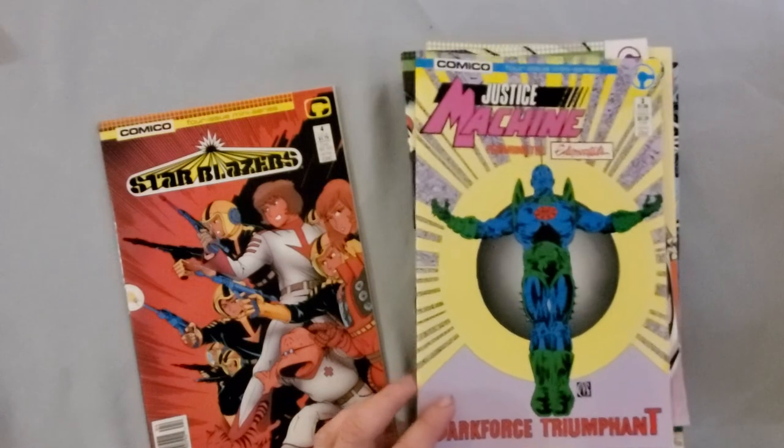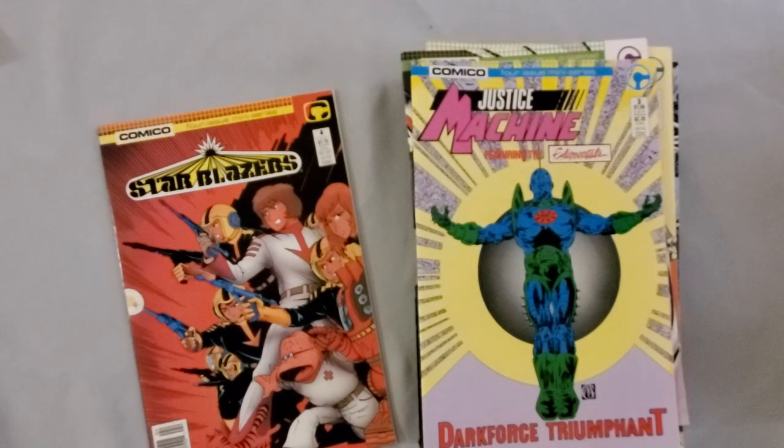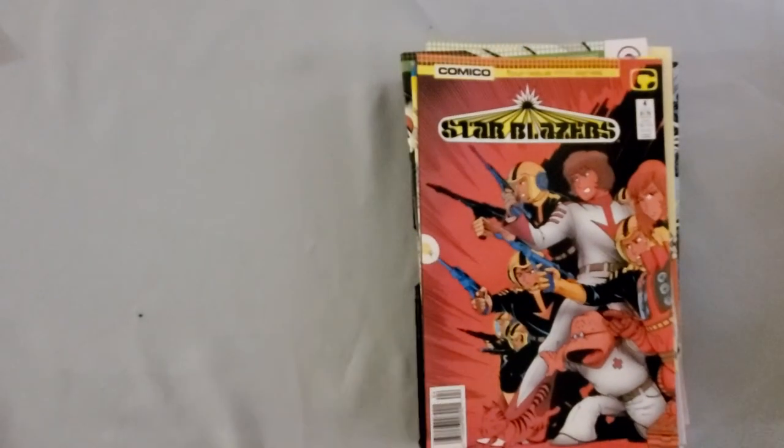Next up, Justice Machine. This was a creator-owned character that bounced through about five different publishers through the 80s and 90s. Back in the day, Justice Machine — especially in the 80s — was a very popular character and one of the kind of mini-tentpoles of Comico. And then finally, an issue of Star Blazers — that was their other major anime license. After the Robotech stuff did so well, they started doing Star Blazers as well. 80s television anime licenses were big with pretty much every publisher that could do them.